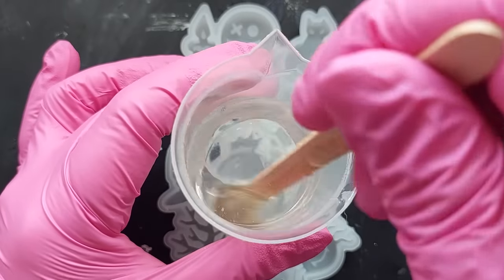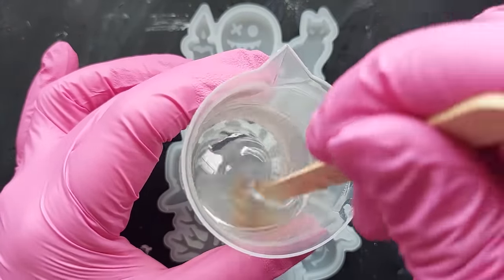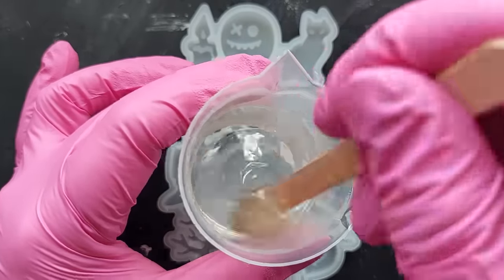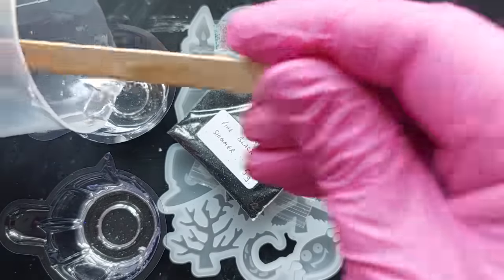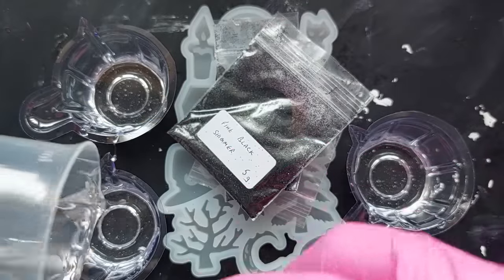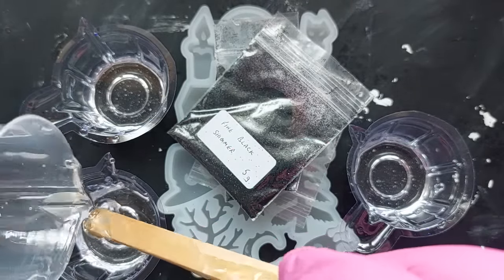Sadly I couldn't fit in using all of the molds, but I'm going to show you this one. I am using the J Diction Epoxy Resin for this as well and I'm just separating it out into my separate cups. I'm going to be using some sparkly sparkly glitter.